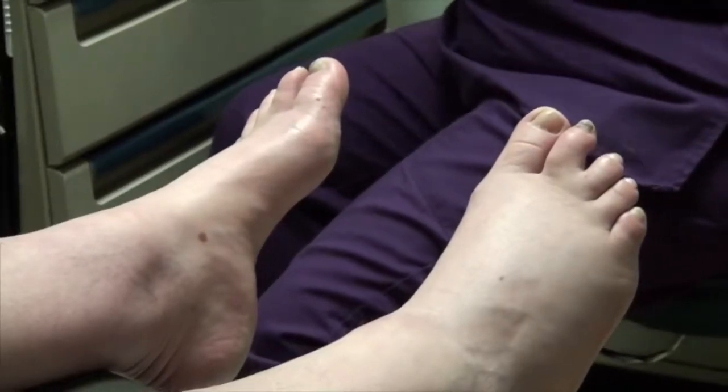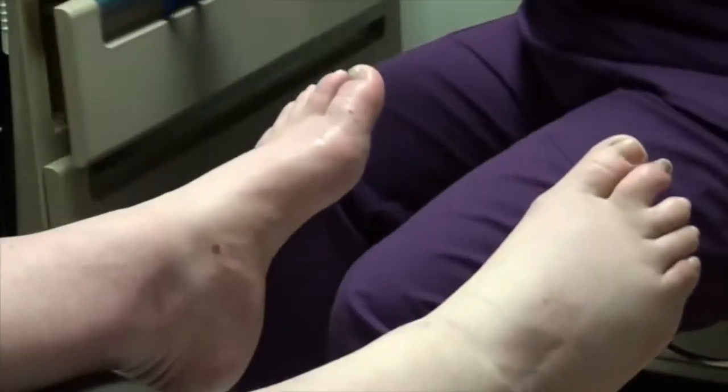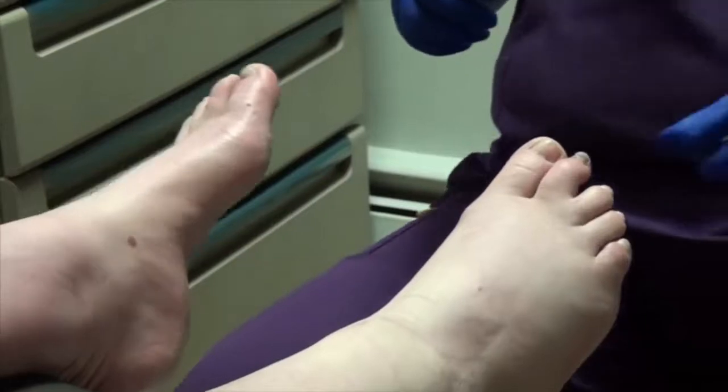Thank God my husband is not a foot person, because I showed him and said look at this. He was like, get that thing away from me. I'm sure he appreciated that.